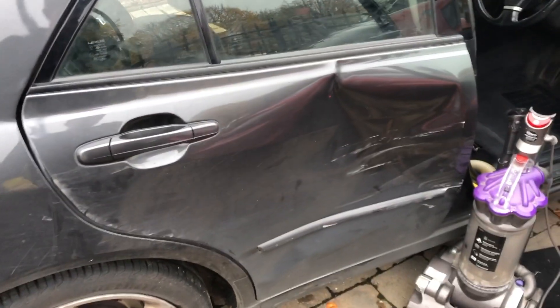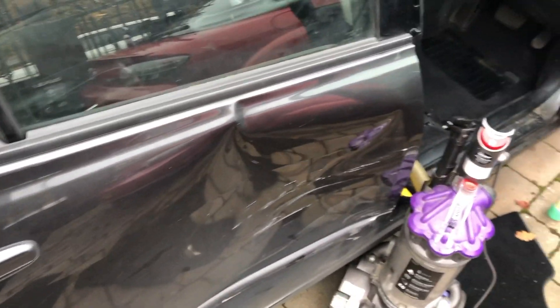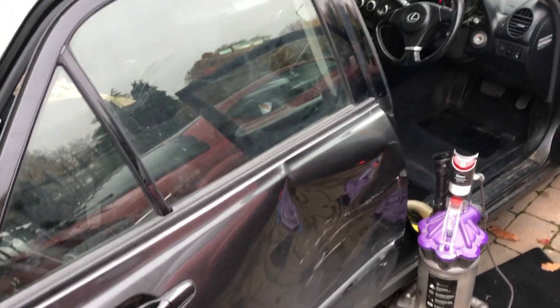Another thing — I need a new door. Yeah, definitely need a new door, that is not good. So I've been looking for some doors at scrap yards and I want to find one in the same colour, because I can't be arsed spraying stuff — you saw what happened with my spraying on the RX-8 and it just doesn't work.